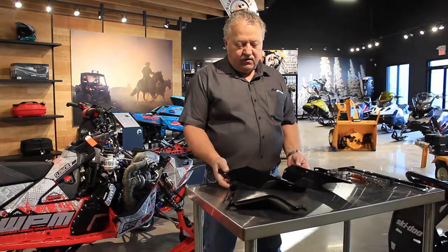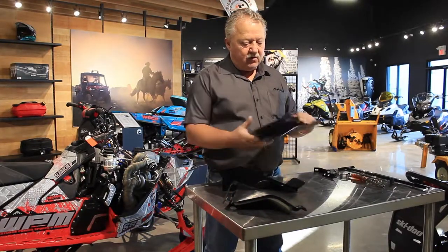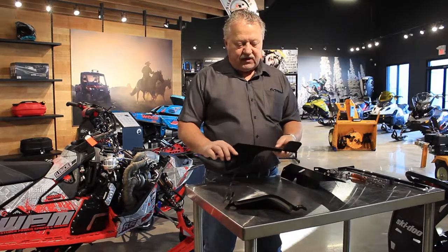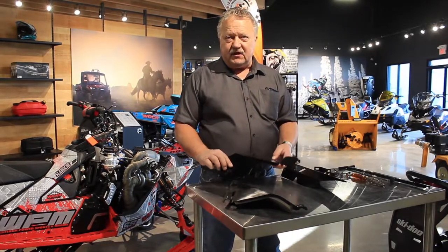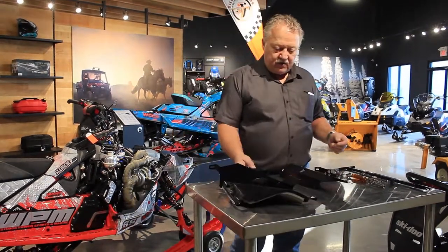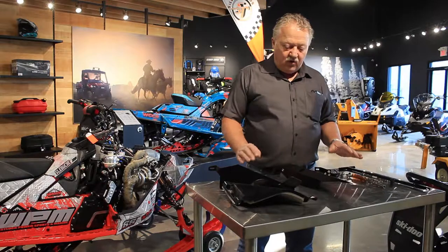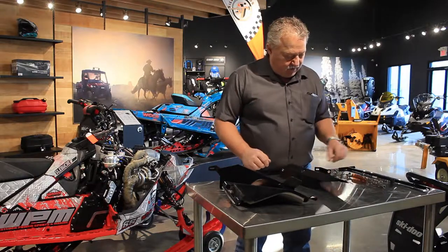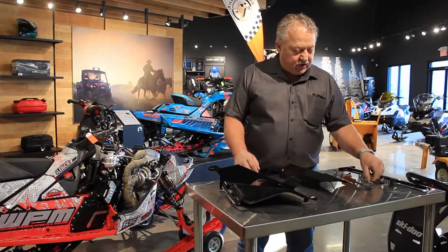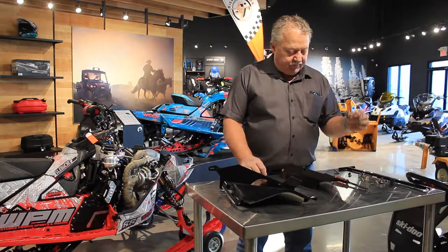These parts are made out of aluminum. For the 2019, there are two parts. For the 2018, this shield is not used. This kit comes complete with all the hardware — the brackets, all the screws you need to install, and the clamps.